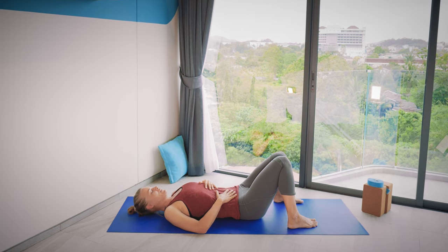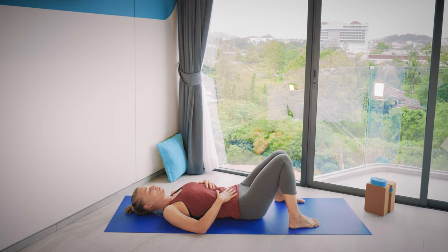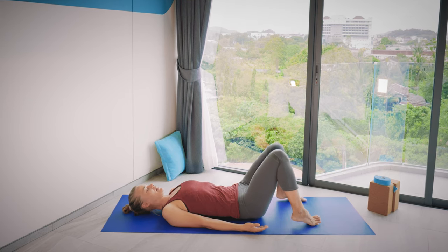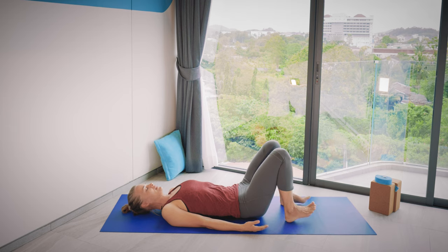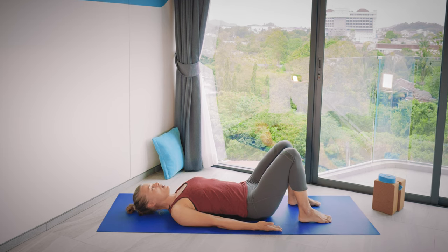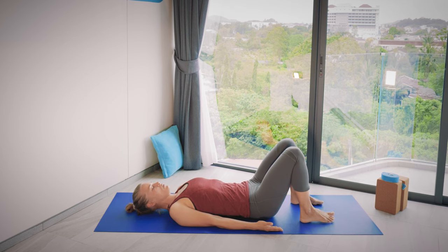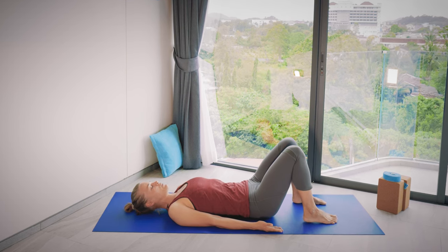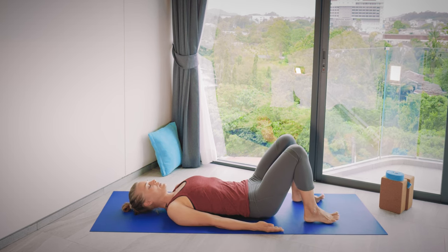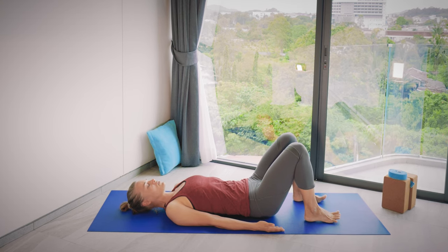Now we're going to do our first movements lying down. Bend your knees, bring your feet hip-width apart, and bring your arms down next to your sides. Check that you have a bit of room over your head as we're going to do a bridge flow to begin with, moving the arms as well. Have your feet about hip-width apart in a place where you feel you can press the feet down, starting to strengthen the legs.